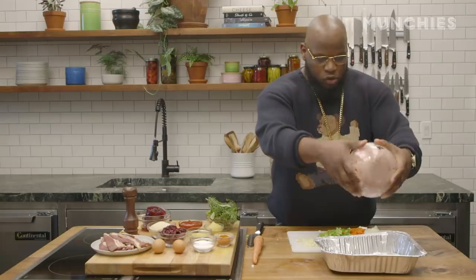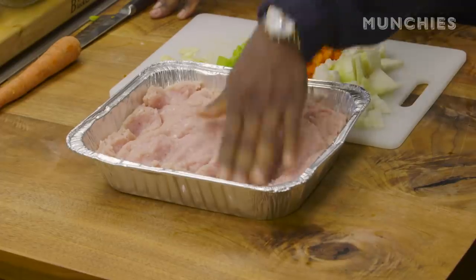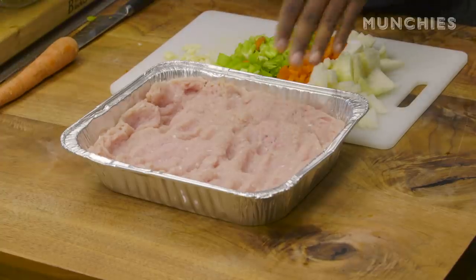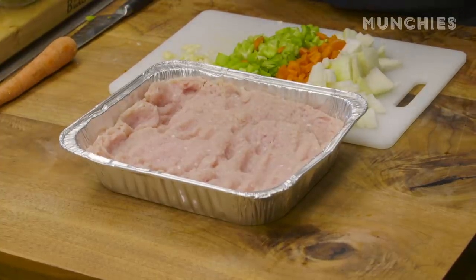This is ground turkey. I've actually gotten into chicken vs. turkey arguments, and believe me, turkey is far superior to chicken in general. I like chicken, but turkey's just a better bird. It's that simple.